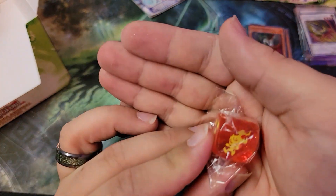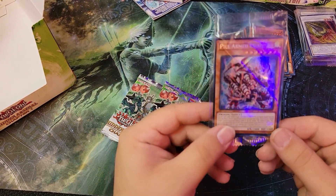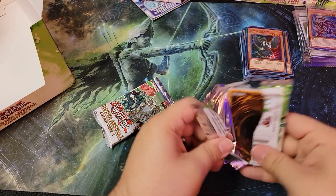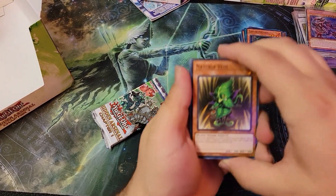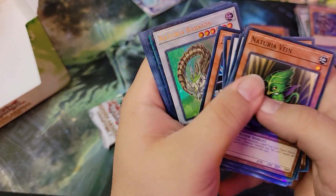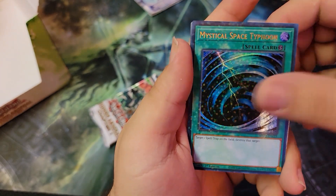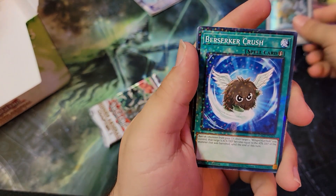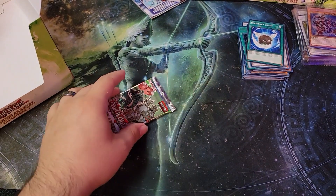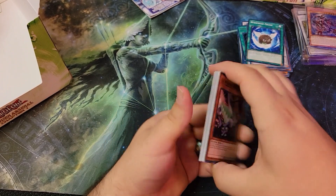Then we got the next die. Our secret is a Pile Arm Dragon — well look at that, now we got three copies in secret. We got Barkion, another Mystical Space Typhoon — let's see if we get three of those in this one — Dulorin and Berserker Crush. Enemy Controller — Econ's always nice, even if it is... we won't talk about that.